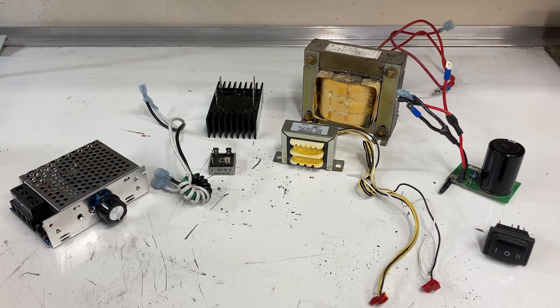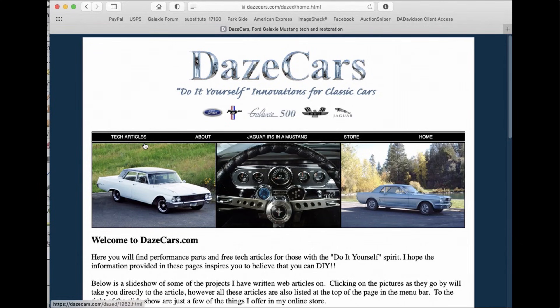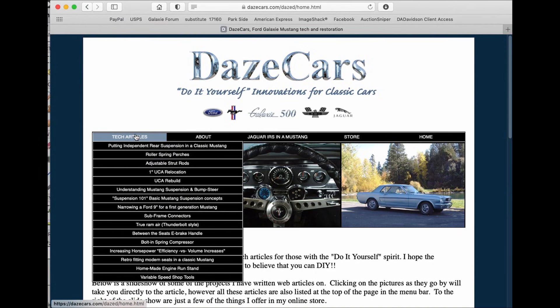You may be wondering why I'm shooting this video when there are lots of other videos out there. Some of them have really good information and some of them the information isn't bad but could be improved on. So I wanted to put this video together to go through the basic pieces needed to set up a power supply for a treadmill motor. For more information go to dayscars.com, click on tech articles, and scroll down to variable speed shop tools.